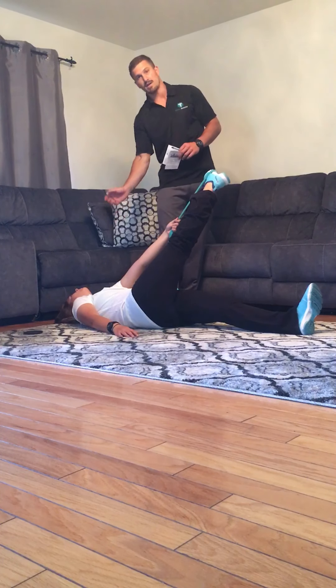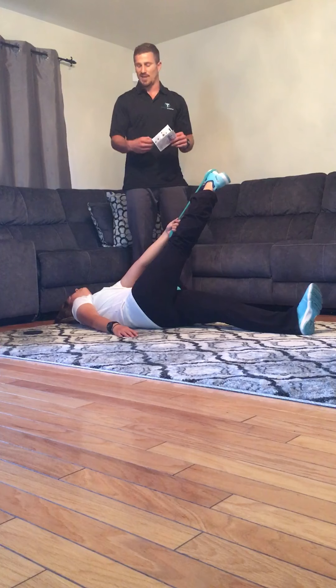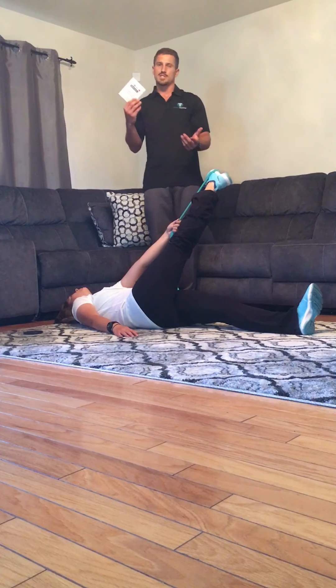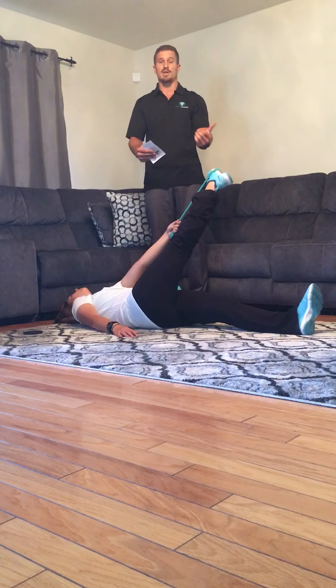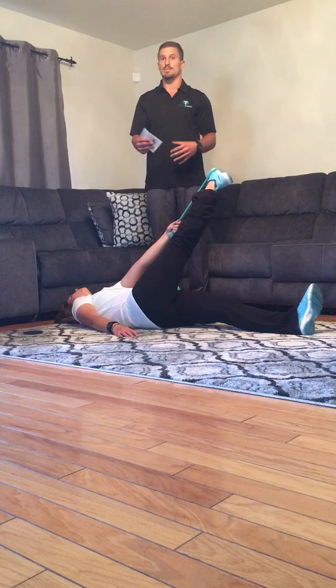She has her head on the ground and she is trying to breathe and relax — she's feeling the pull right now. She's going to hold this for another 10 seconds. All of these stretches you can hold anywhere from 30 seconds to a minute. The longer you hold it, the more deeply you're going to get into the stretch, which is going to help you loosen up just a little bit more. So the longer the better.